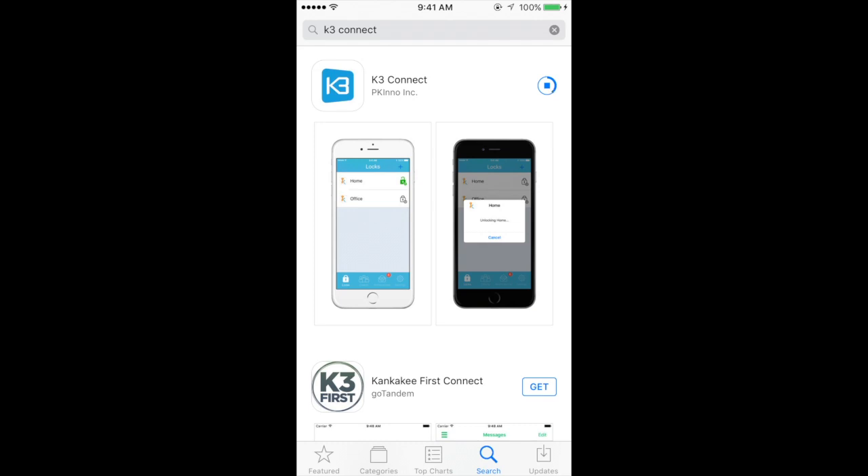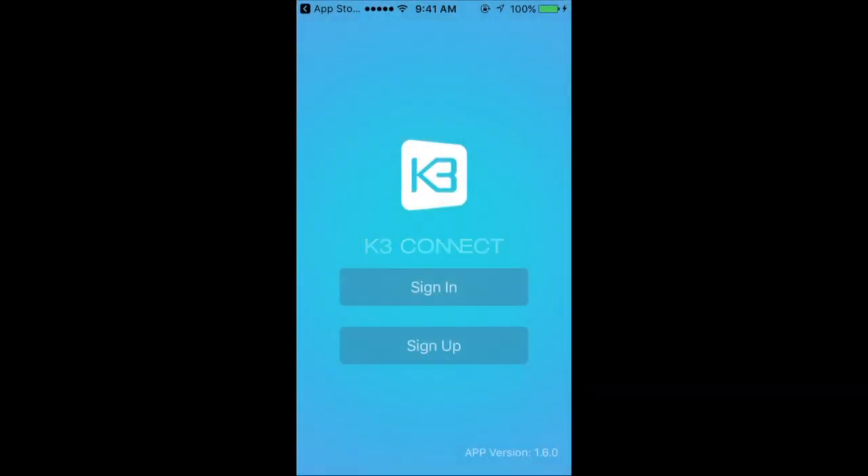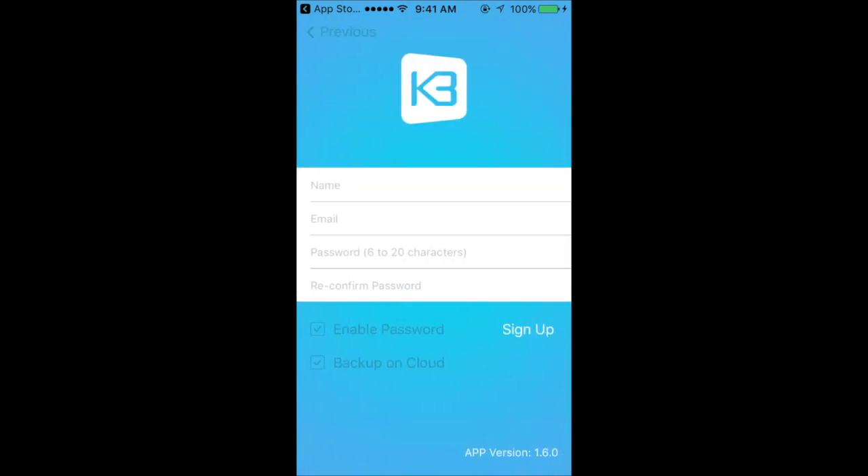Once the app is installed, you can sign up and create your own username and account to use the lock. Once you've signed up, you are ready to begin using the lock.